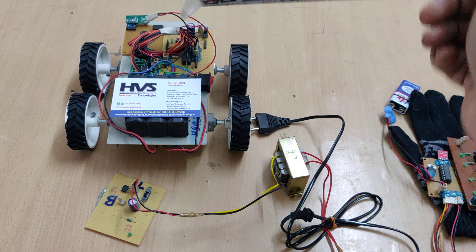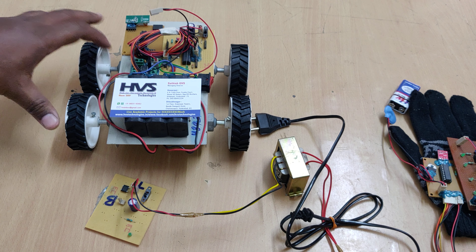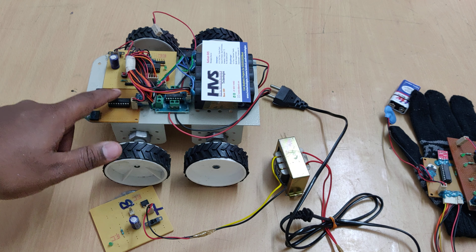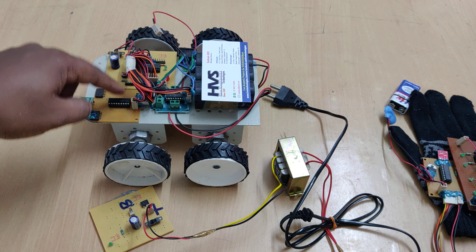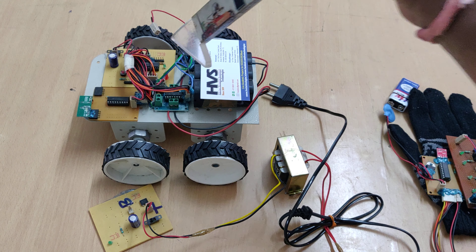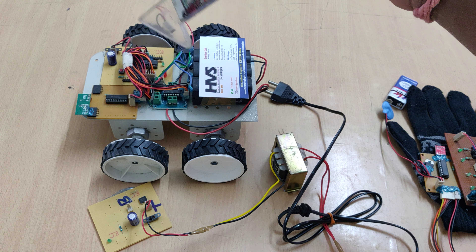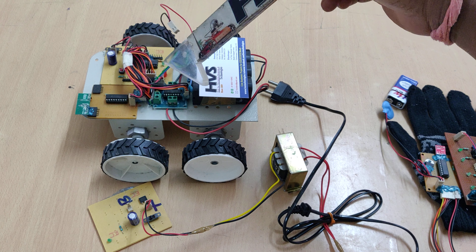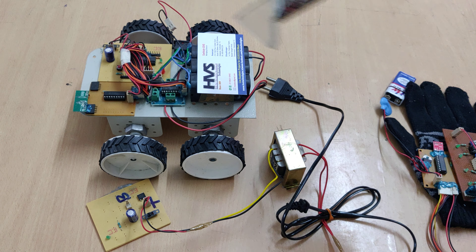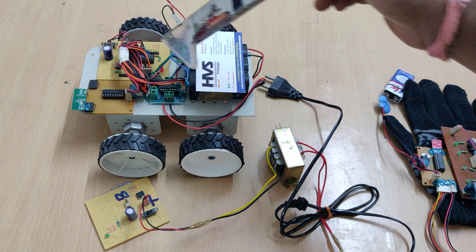Once the particular data — for example one triple zero — is received by the RF receiver (the green colored module), it passes the data to the HT12D decoder IC. From this decoder IC, the data is given to the PIC16F72 microcontroller at pins B1 to B4. The controller decodes the data, checks it against the program instructions, and for one triple zero it indicates forward motion.